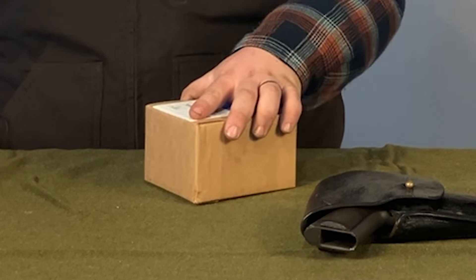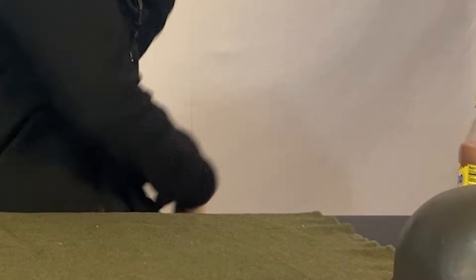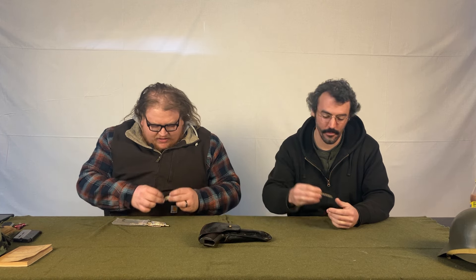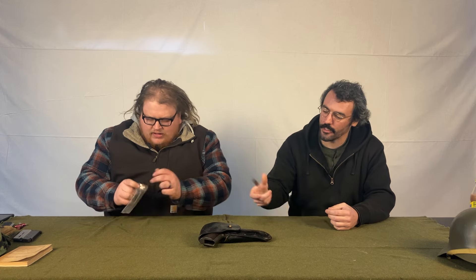But we're going to start with an unboxing. Gerber Flatiron for anybody who cares — that's a cleaver. And what I bought is 10 stripper clips, 10 Mauser stripper clips. Look at that, nice and crusty. Some of these are actually nice. I just need a gun to put it in.